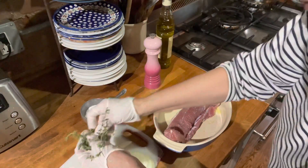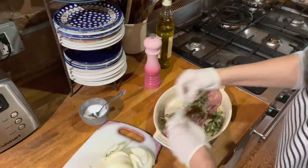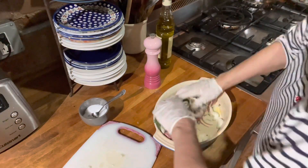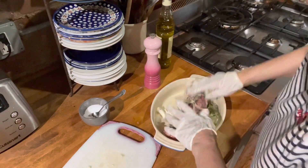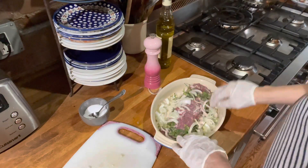And then I have all these gorgeous fresh herbs I'm just going to rub in — a little thyme, a little fresh oregano. I'm just going to rub everything into the meat and let that marinate for about six to eight hours.